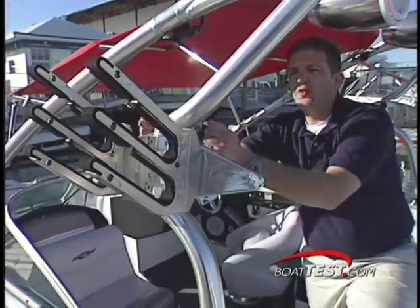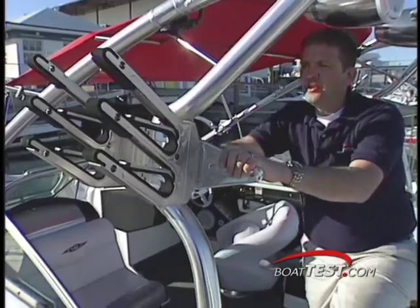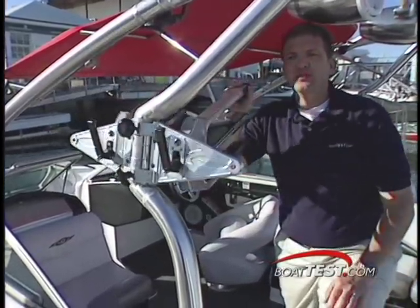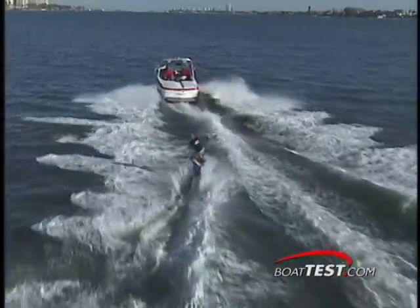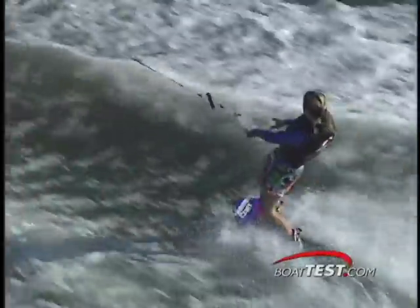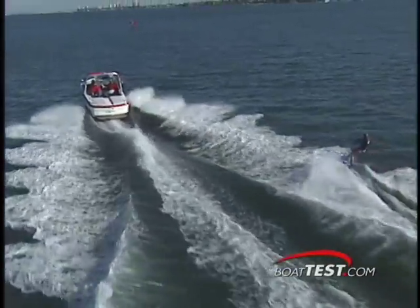These wakeboard racks have clamps to hold the boards in place, and the whole thing swivels with detents every 90 degrees. With all three ballast tanks full, the X-30 makes big wakes that avid boarders love, like professional wakeboarder Tara Hamilton, getting lots of air even though conditions were bad.